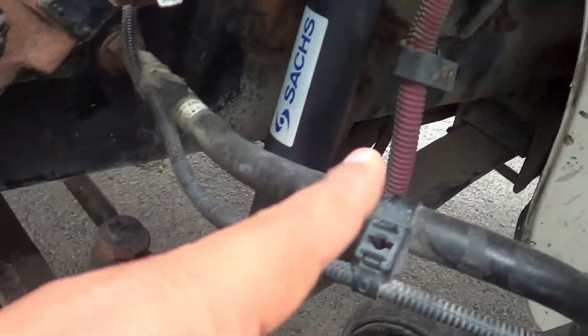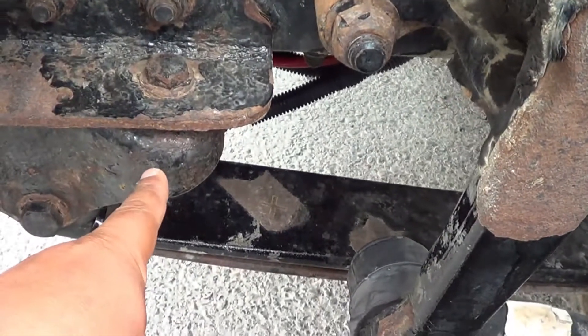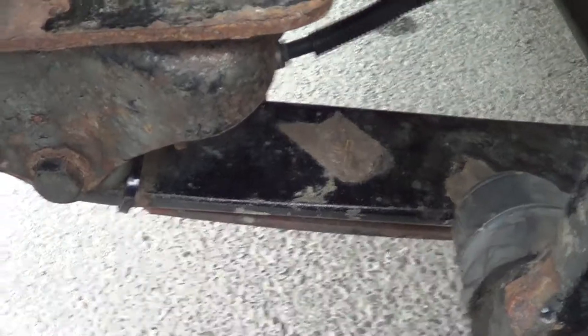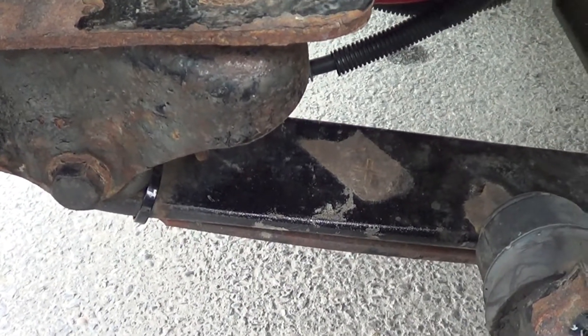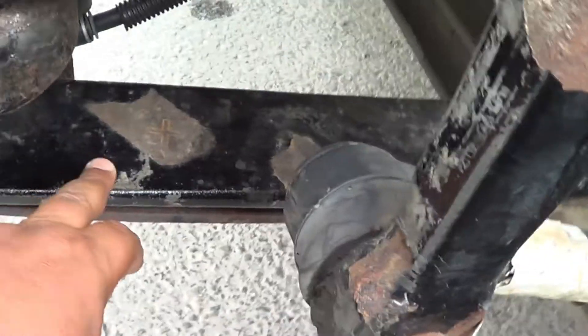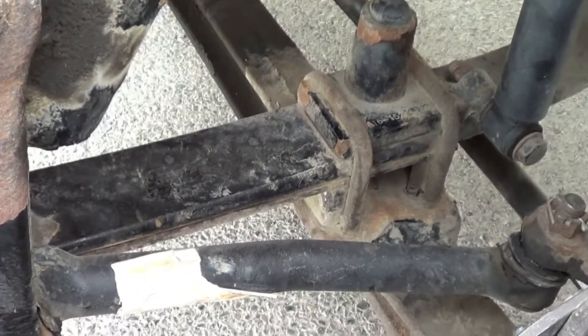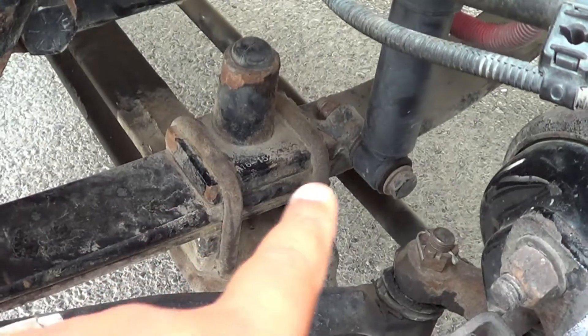Now I'm going to inspect my steering box. My steering box — I'm going to make sure it's not cracked, broken, or leaking, and it's securely mounted, no missing hardware. Right in here is my power steering reservoir. My power steering reservoir — I'm going to make sure it's not cracked, broken, or leaking, and it's securely mounted, no missing hardware. It's at the proper level. If I need to add fluid, I will add it to the cap.